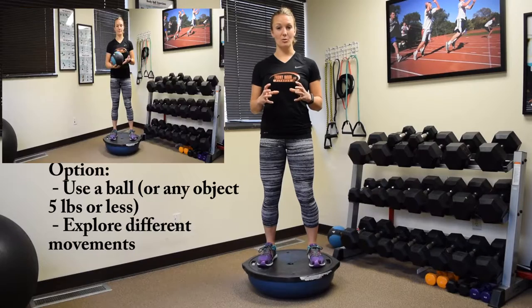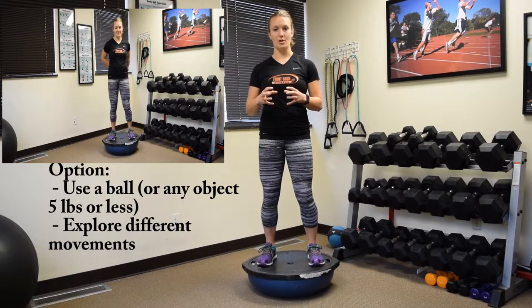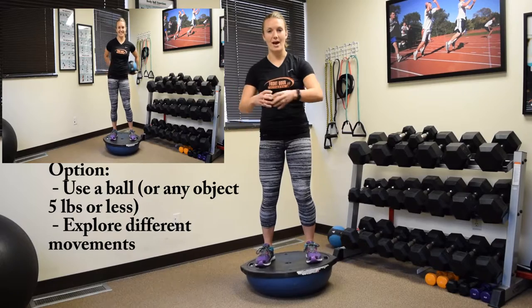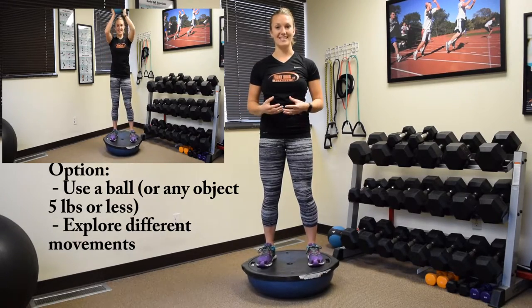An option here is having a ball or some kind of object that maybe weighs 5 pounds or less and doing movements with the ball — passing it side to side, passing it around the back, even up and down — anything where you're incorporating the arms with the balance activity.